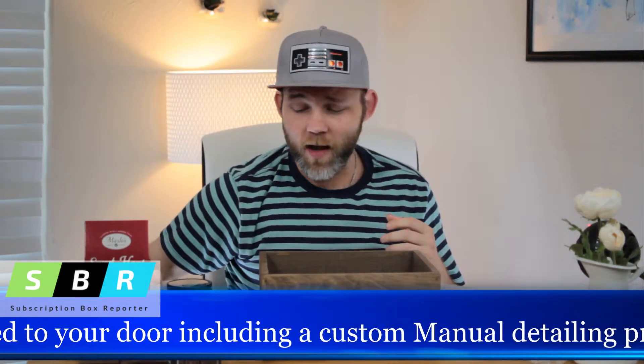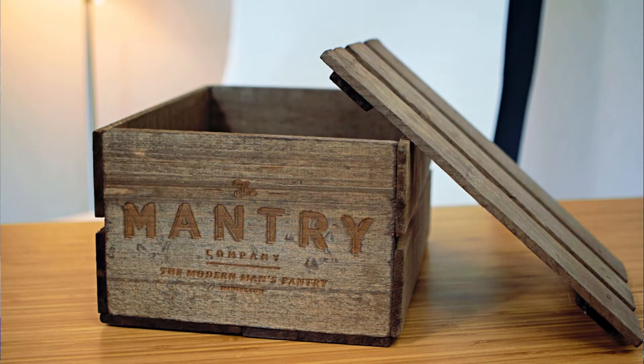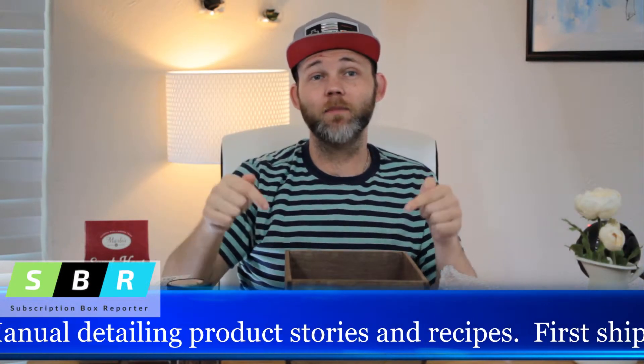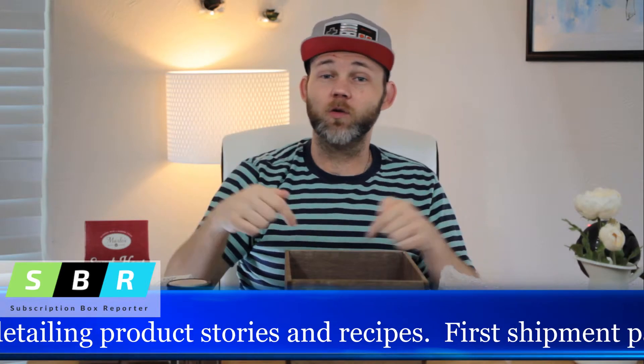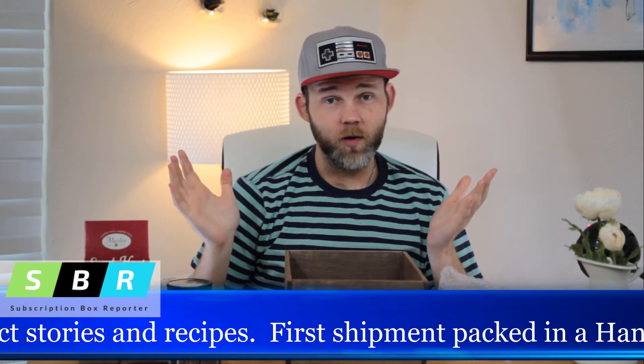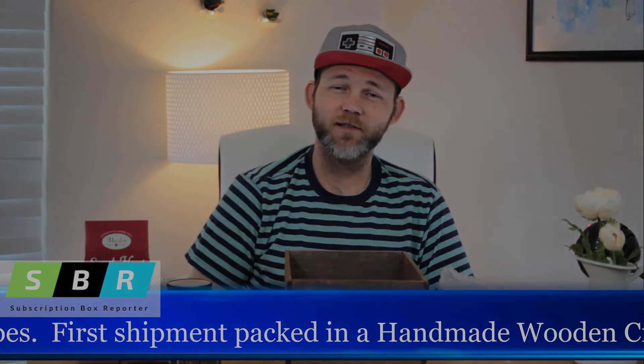And that is it for the Mantri Box, guys. You get all of this in this awesome wooden crate — all of these products for $49. You can find them at their website, which we'll have in the description box down below. Thank you so much for coming and hanging out with us today. I've been Dalton with Subscription Box Reporter, and you have a great rest of your day.